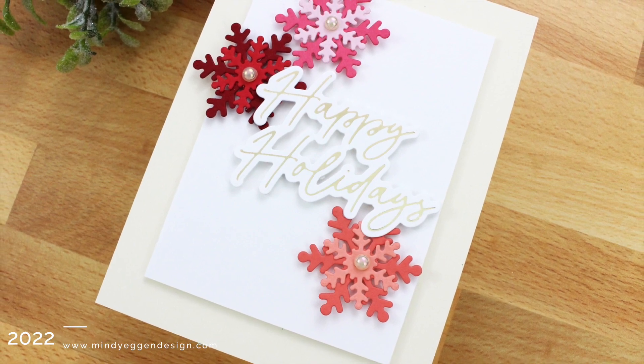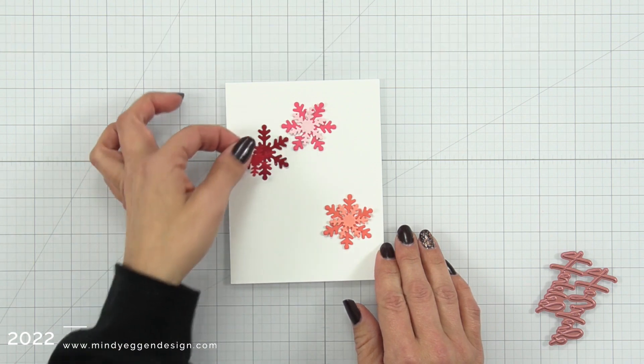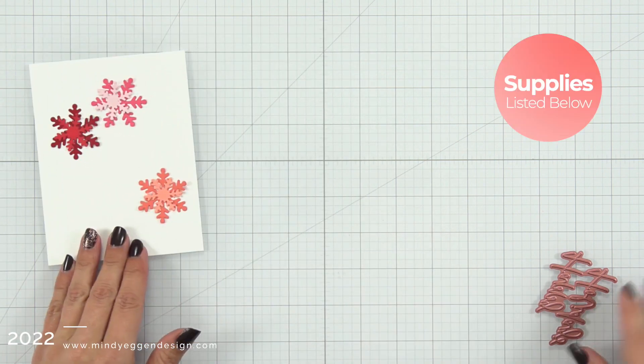Now the reason this is clean and simple is because that clock is starting to tick on getting my Christmas cards out this year. So I'm starting out my card.